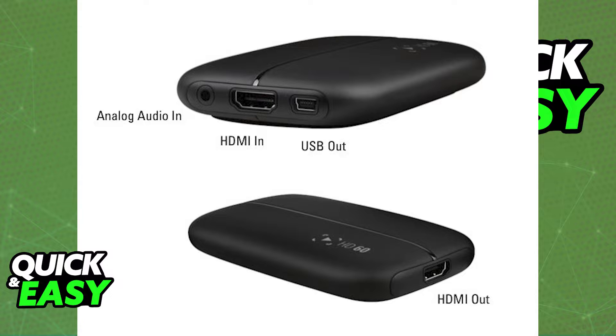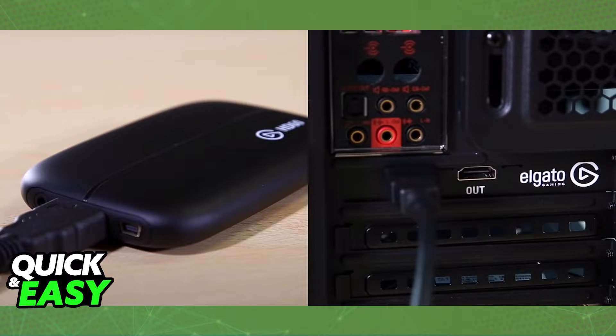The best and proper way to stream Nintendo Switch games to your computer is to use a capture card. Of course, you need to buy one, but there are quality capture cards like Elgato's that allow you to directly stream anything on your Nintendo Switch screen to your computer, and then stream to websites like Twitch and YouTube from there.